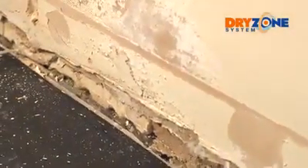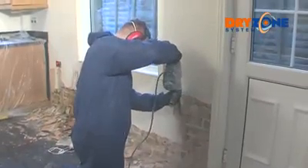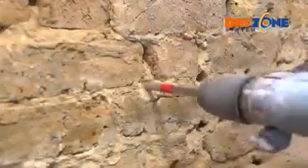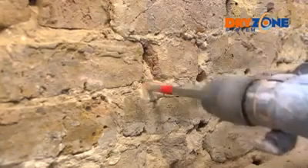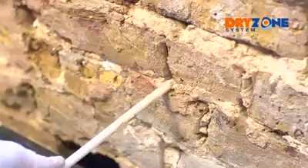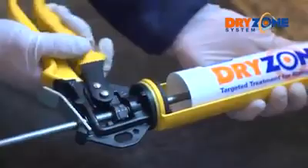Where the plasterwork needs to be replaced, the Dry Zone system provides a fast and effective method. First, prepare the wall by hacking off the contaminated plaster to about 30 centimetres above the height of the damp. Make sure you remove any loose material from the underlying masonry by brushing clean. Next, drill holes along the mortar course. If you're using Dry Zone 310 millilitre cream, inject it directly into the drilled holes using a standard mastic gun.